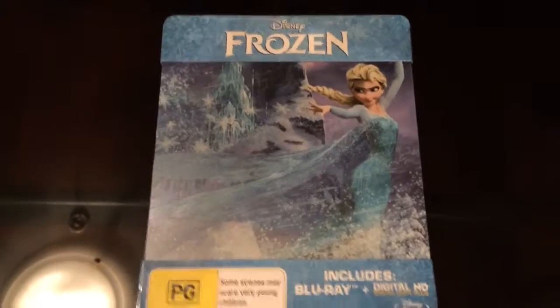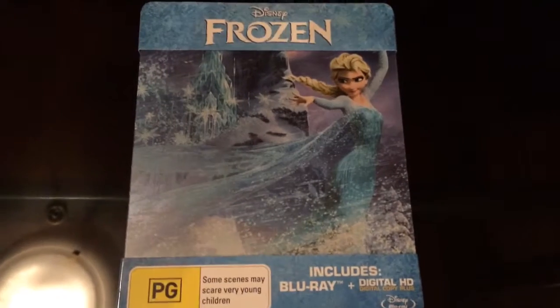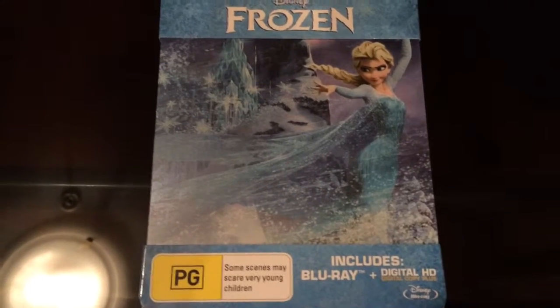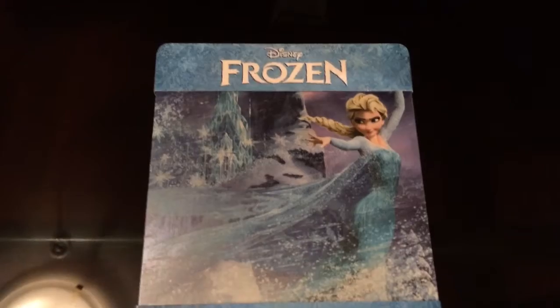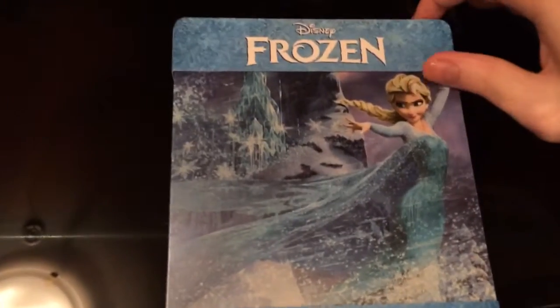Hi, I wanted to do another unboxing and this time it's a Frozen Blu-ray with a digital HD copy. I picked this up from JB Hi-Fi about two weeks ago and I haven't watched it yet.